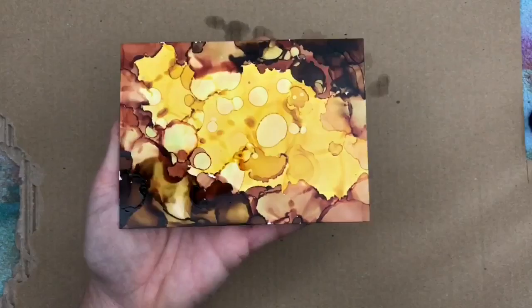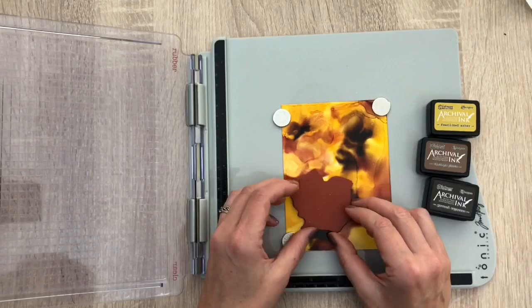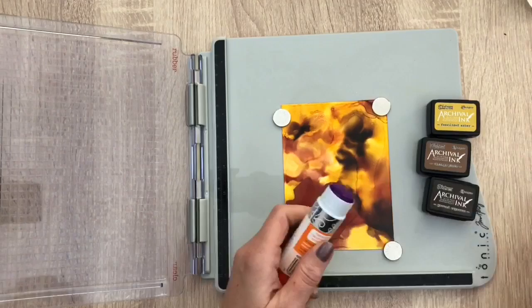So I have my four card bases done. And now I'm going to stamp some leaves with archival ink. I use the tonic glue stick to add the stamp to the platform to make sure it stays put, and then I ink the stamp and stamp the image twice.